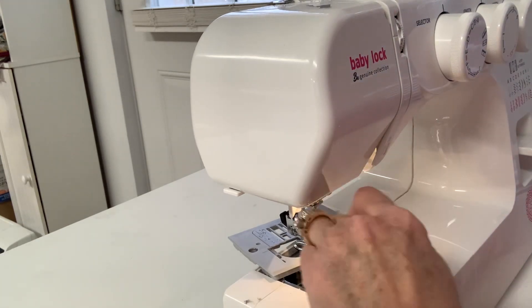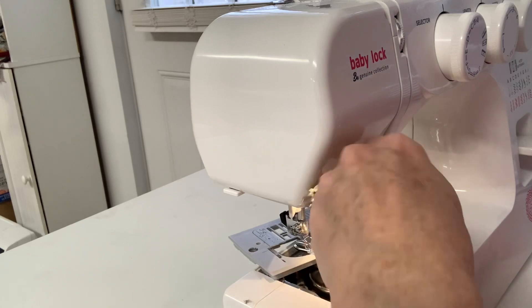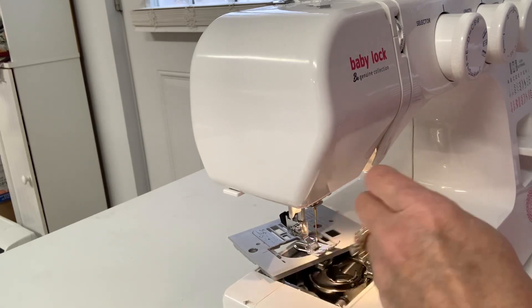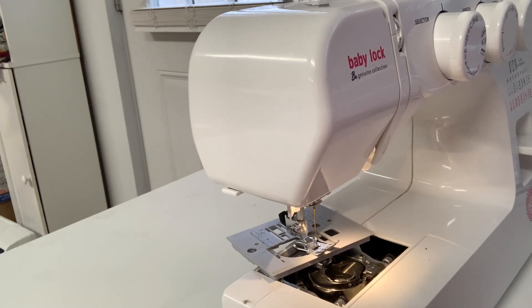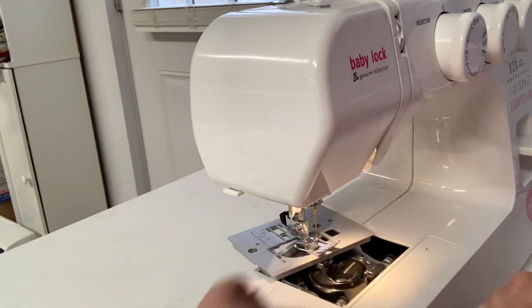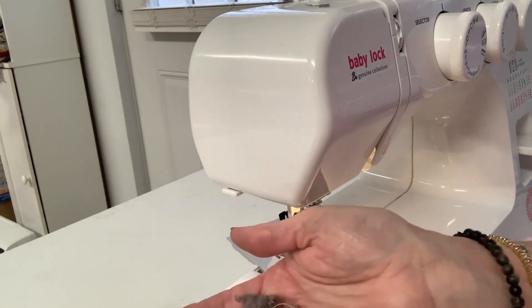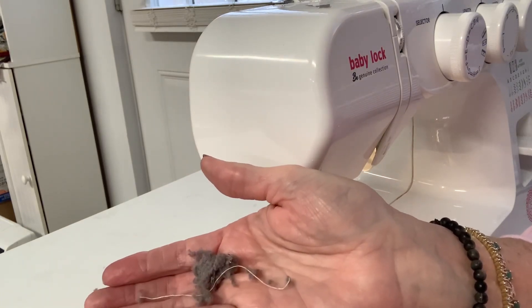So you're going to get all this dust out. That dust will bog that motor up and it will burn that motor up, so you do not want to leave all this dust in here. Again, I've waited too long to do mine — don't wait this long. It may take five or ten minutes and you're in a hurry, but it's still worth doing so you don't mess your machine up. Now I'm going to show you all I got out of there — all of that right there. None of that was supposed to be in there. That's the lint from the thread and use of the machine.